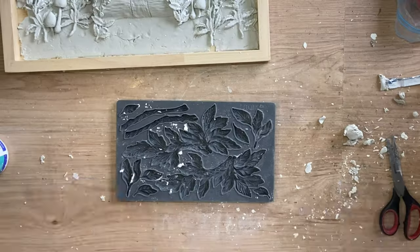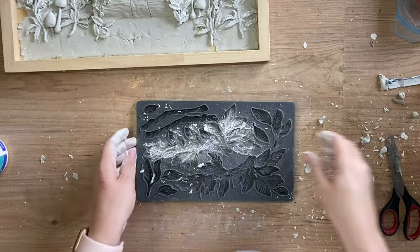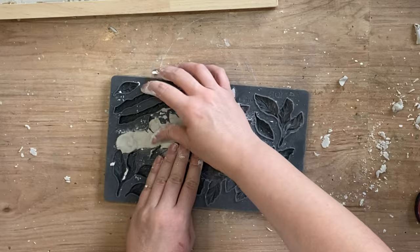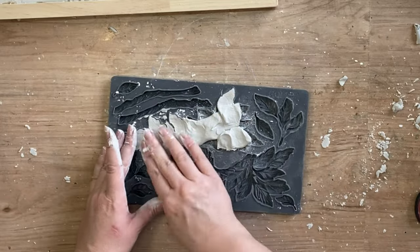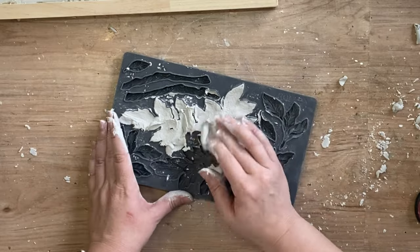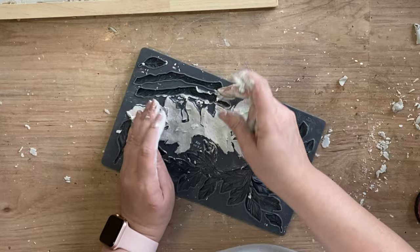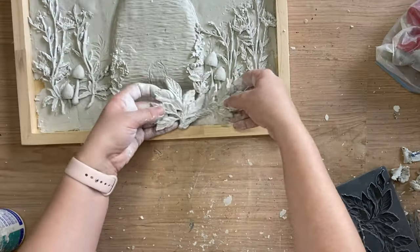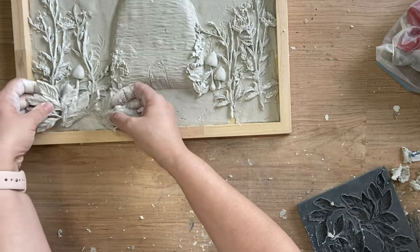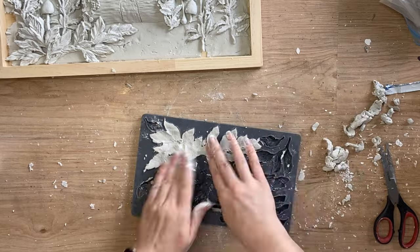Next I'm going to take IOD's new Viridus mold and I'm going to dust the designs I want to use with cornstarch, then work my DAS air dry clay into the longer leaf design. These are almost mirror images of each other and they are really so lovely and full and quite detailed. Once I've got the clay worked out and the edges are pretty clean I turn it over and just let gravity help me get it out. I've cast that design now and I'm going to cast the almost mirror image design to go on the other side.